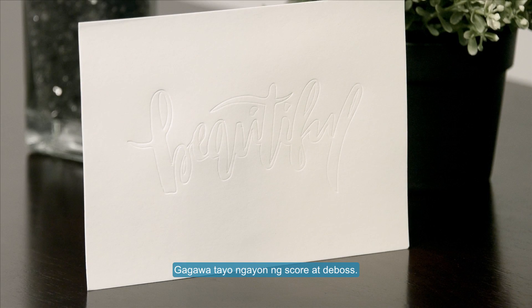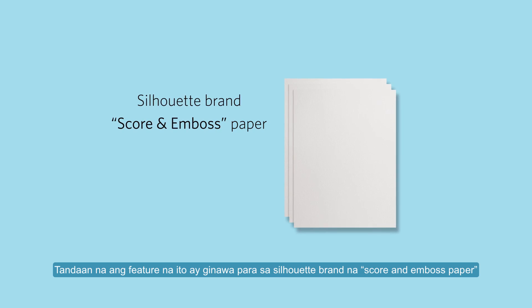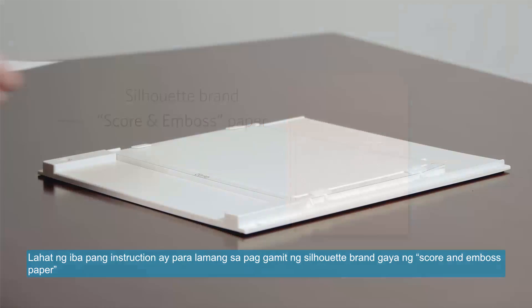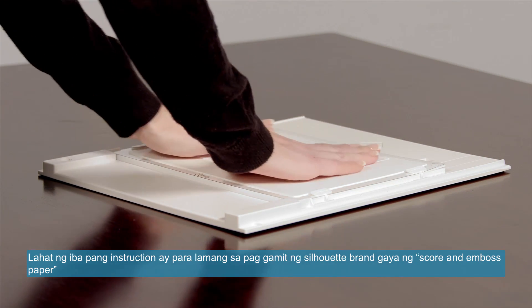In this example we will perform a score and deboss. Please note that this feature is intended for use with Silhouette brand score and emboss paper. Scoring thin material like an envelope may not produce the desired effect. All further instructions assume you are using Silhouette brand score and emboss paper.